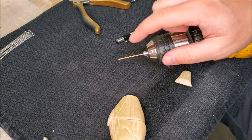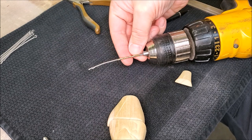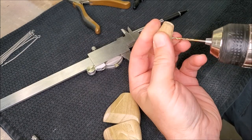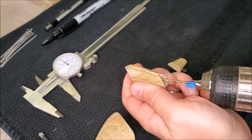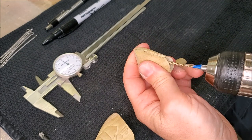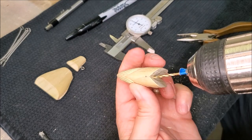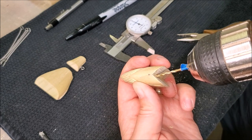I'm not positive what size drill bit that is, but basically all you need is a bit that's going to be slightly bigger than your wire. This is the tricky one where I'm going to angle it over and down.